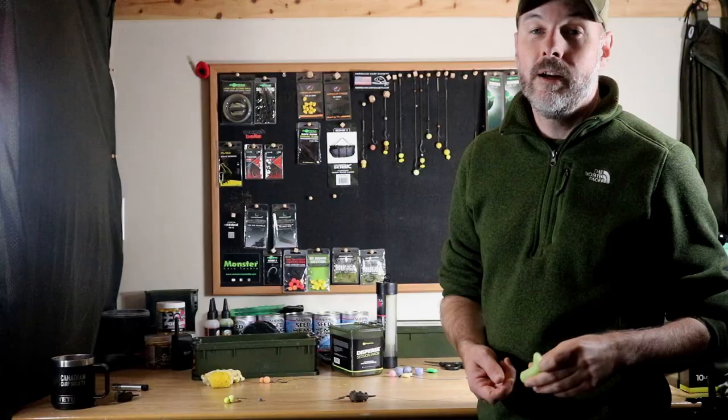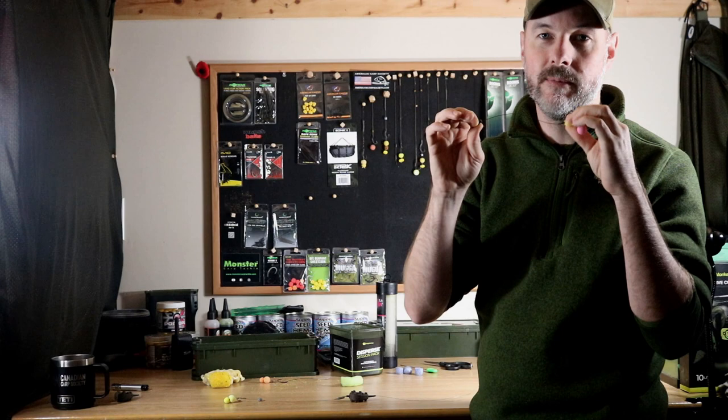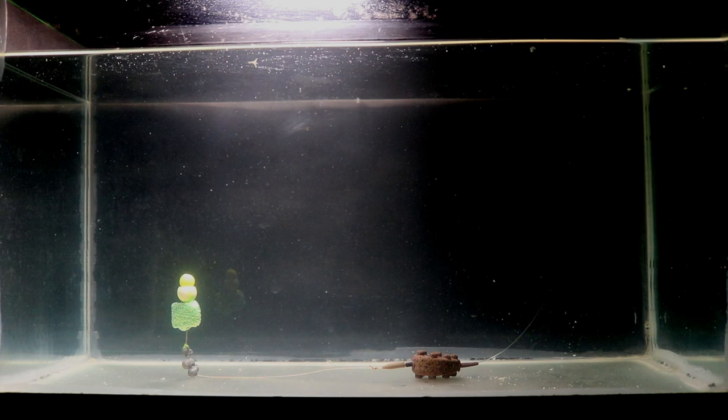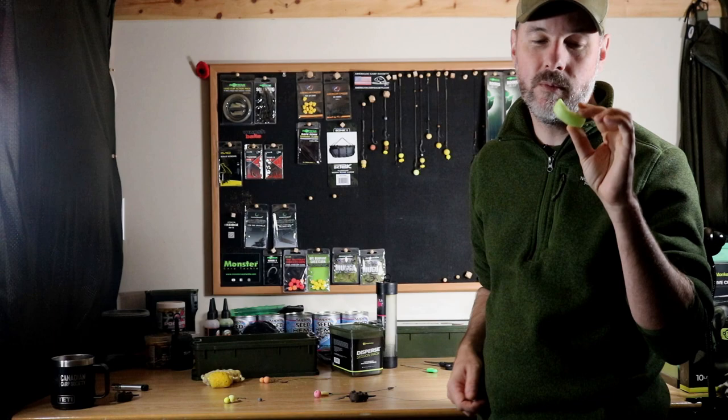I was doing some demonstrations in the test tank today with these and I actually found something out. The way most videos online show you to use these is you lick them, wrap them around your hook, and pinch them tightly — but this squeezes all the air out of the PVA nugget. I found this makes the nugget take about 20 to 30 minutes to dissolve, so I spent quite a bit of time on this today to find the optimal way to use them. I also found that if you just use one nugget it's way too buoyant and takes longer to dissolve, especially if you smoosh it down around your hook.